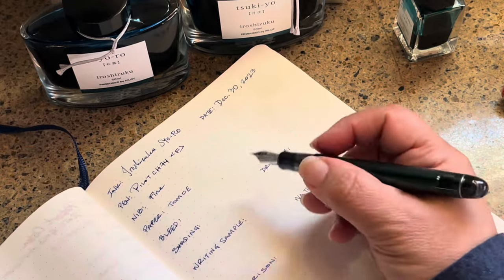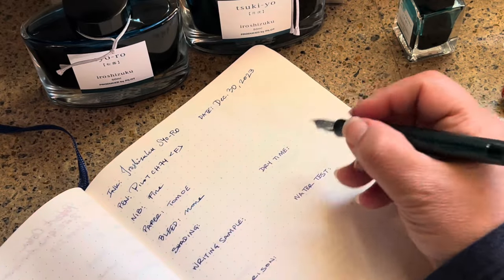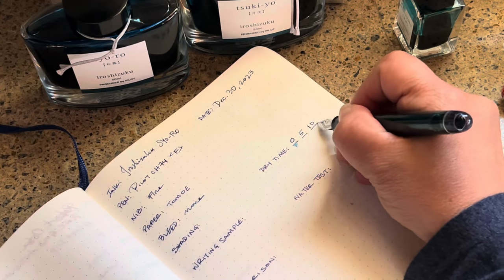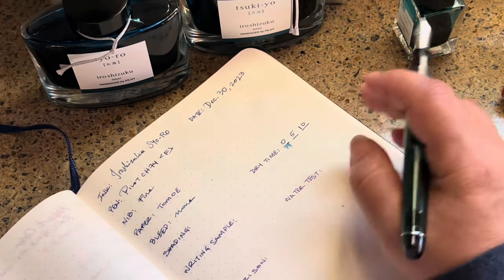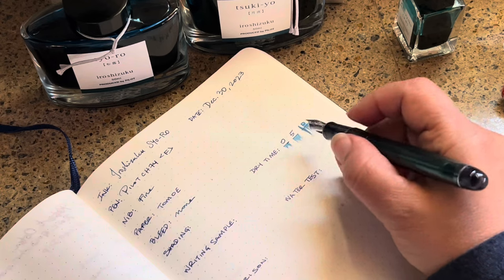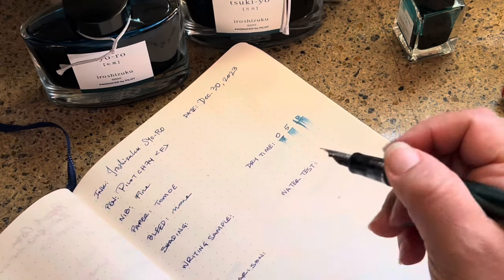It's on Tomoe River paper — there is no bleed, even on bad paper there's no bleed. We'll do the shading in just a little bit, but let's take a look at the dry time. There's just a little bit at five seconds and ten seconds. The zero mark should have been a lot more saturated, so that means I didn't get enough ink down, but that's okay. Let's do a writing sample.